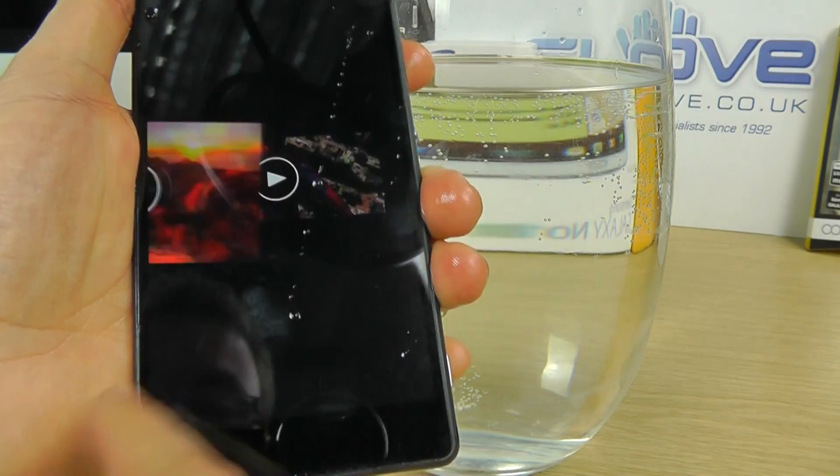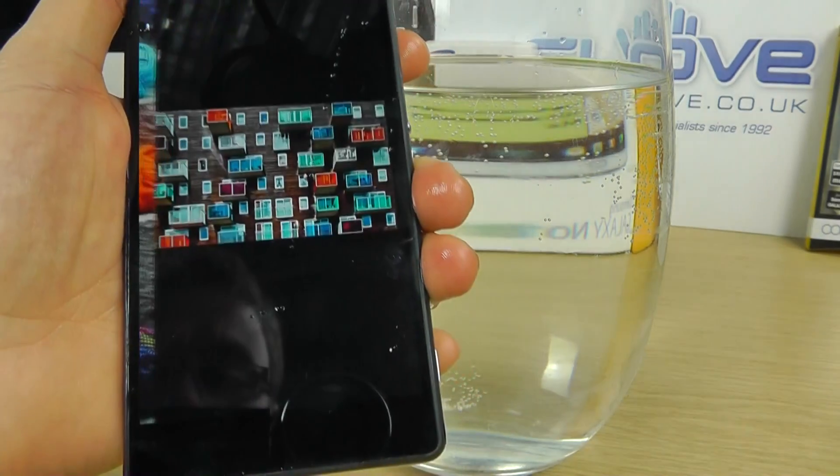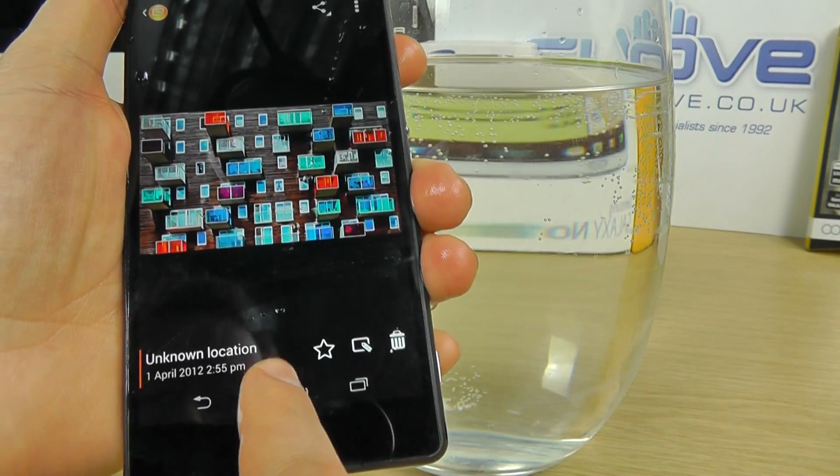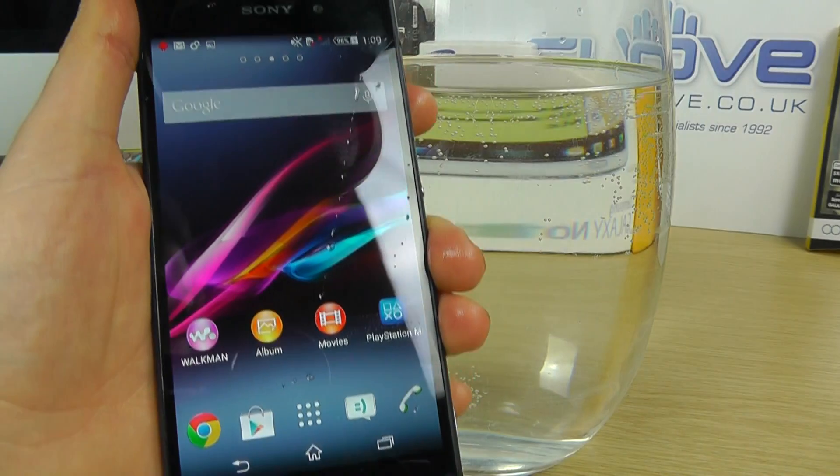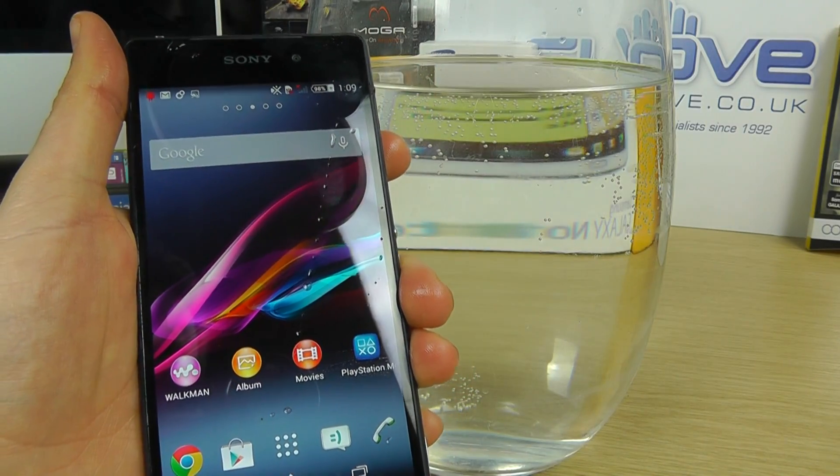We can control the phone and go through other videos and images we've got on the device. So that's just a quick demo of the Sony Xperia Z2 and its IP rating. Thanks for watching.